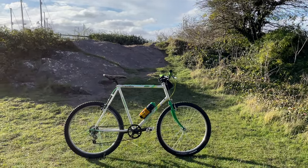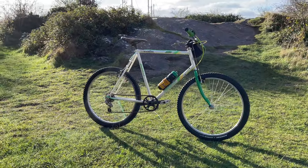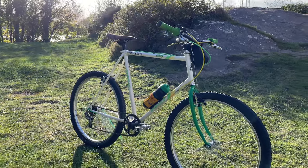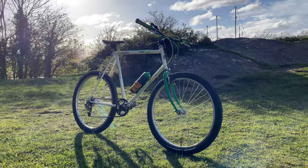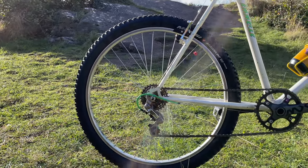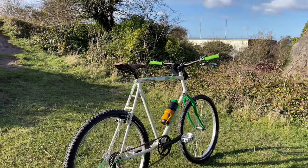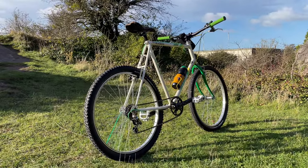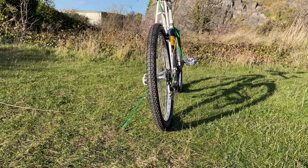If you saw my last video, you would have seen — or maybe not seen — the stand because I used it for that trip. It works really well. It was super windy that day, so it actually fell down a couple of times, but on a normal day it works really well, holds the bike up and you can nearly not see it. The greening on the edge did annoy me quite a lot and I haven't actually used it again since. But hey, it worked pretty well.